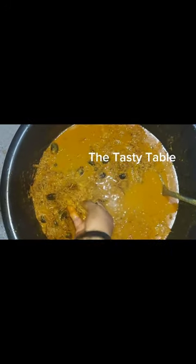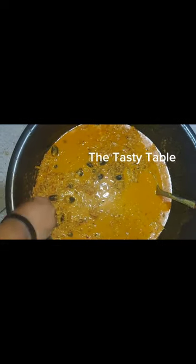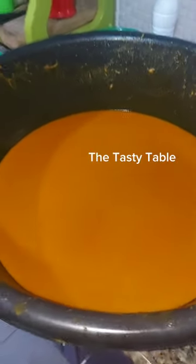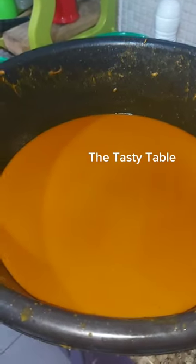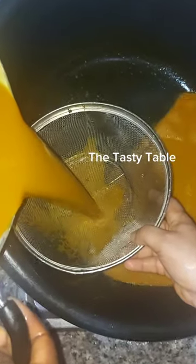Once it's getting cooler, you can now use your hand to massage the chaff so that you can rinse it off very well and separate it from the water. This is the mixture after removing the chaff from it. I allowed it to settle for a while, then I used my sieve.